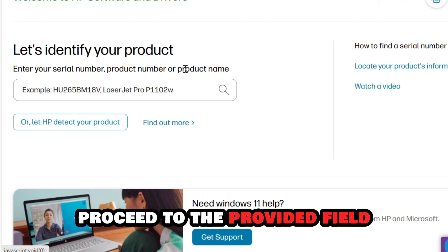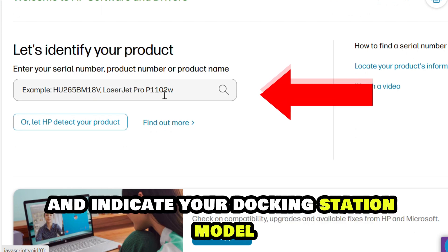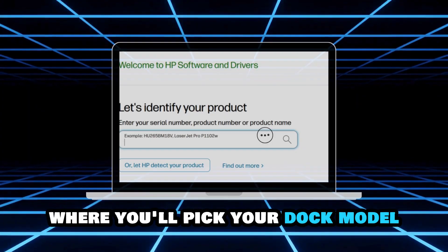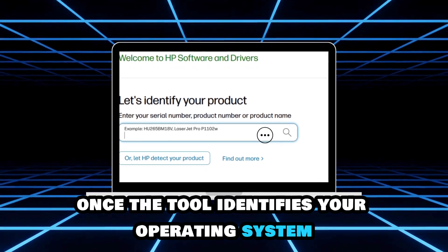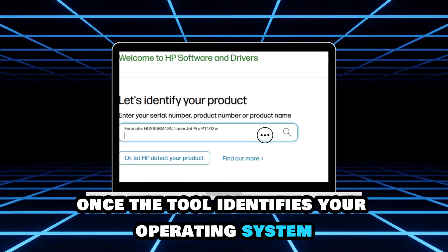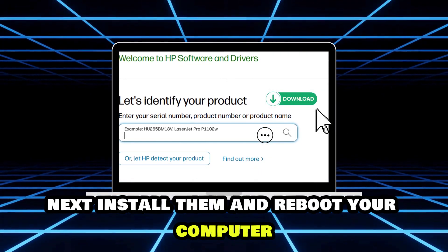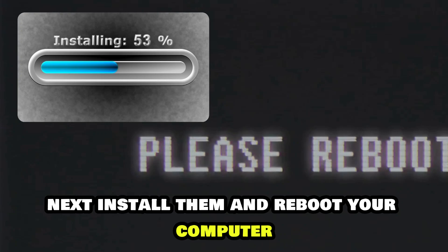Proceed to the provided field and indicate your docking station model. Upon doing that, select the Submit prompt. A new screen will appear where you'll pick your dock model. Once the tool identifies your operating system, proceed to download the driver and firmware. Next, install them and reboot your computer.